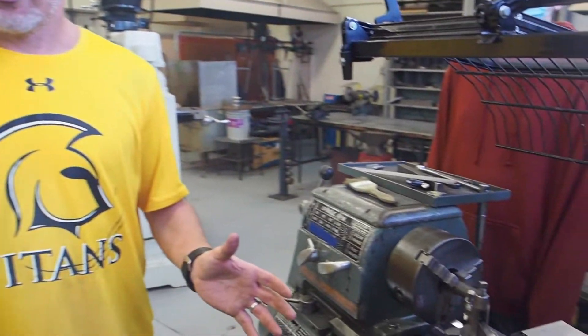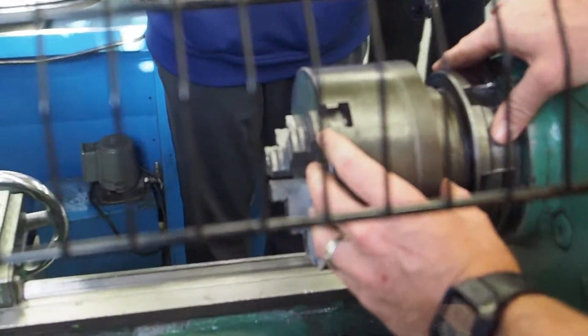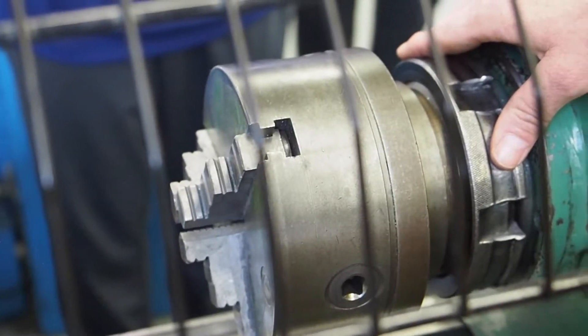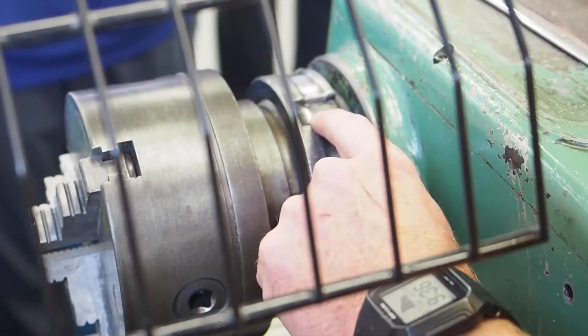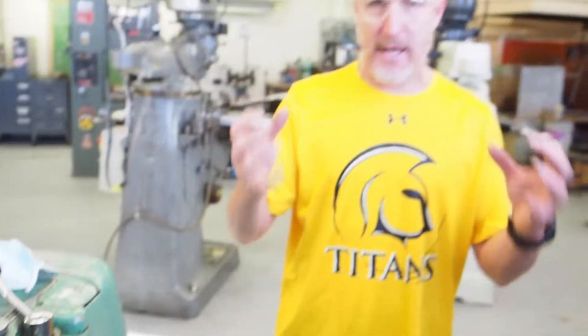Rule number seven: be sure the chuck is mounted securely before you begin working. On this lathe, the chuck gets removed for the grade 11 project, so this is mostly for grade 11s to think about. If you're going to remove the three-jaw chuck, you have to make sure you put the chuck back on super tight. The only thing I can suggest is if you hear any strange noise coming from the machine, call the teacher over — it could be because the chuck is loose and needs to be tightened. Grade 11s, when you take the chuck on and off, make sure you have it locked back down.